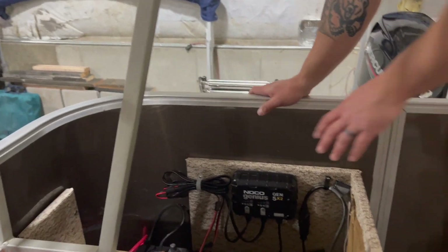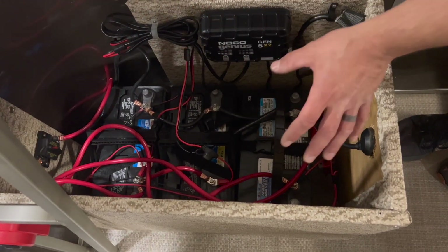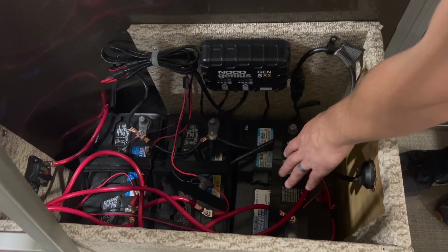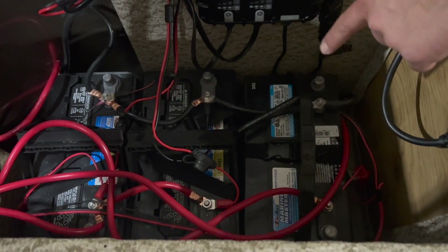On the batteries, we have two 31-class batteries in parallel. Everything's jumped and connected with four-gauge marine wire. Then we have a deep cycle starting 27-class that will run the LEDs as well as the motor.